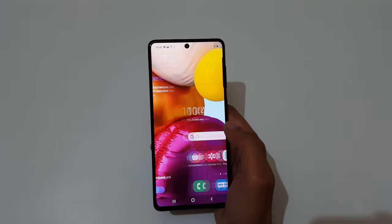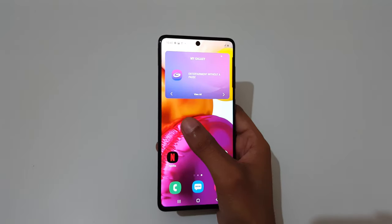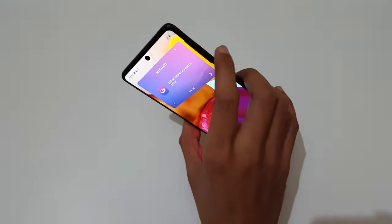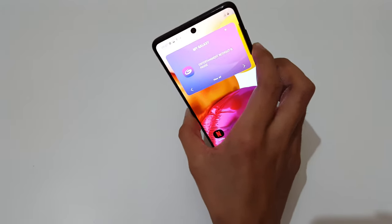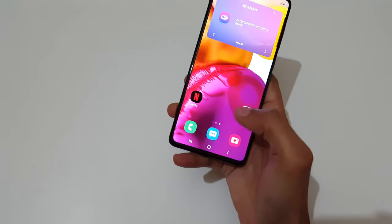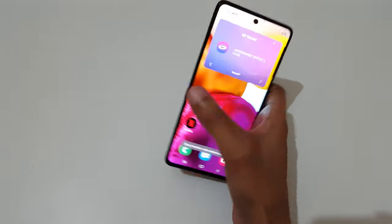Hey guys, welcome to my channel. In this video I'm going to show you how to take a screenshot on the Samsung Galaxy A71 smartphone. The first method is to press and hold the volume down and power key together for 1 to 2 seconds to take a screenshot, just like this. Here you can see — allow the permission.